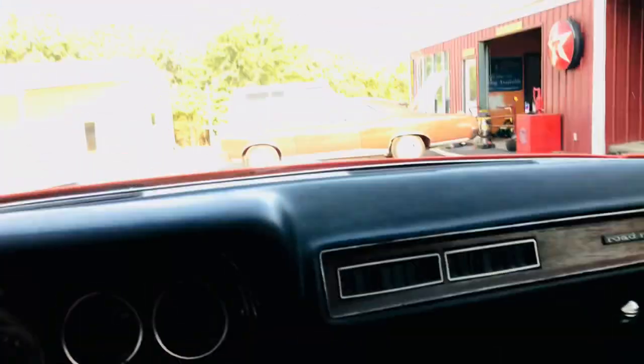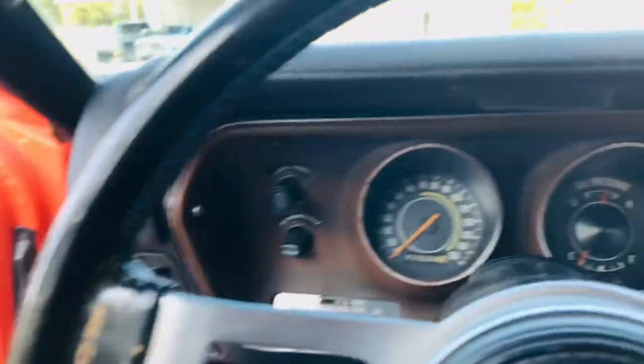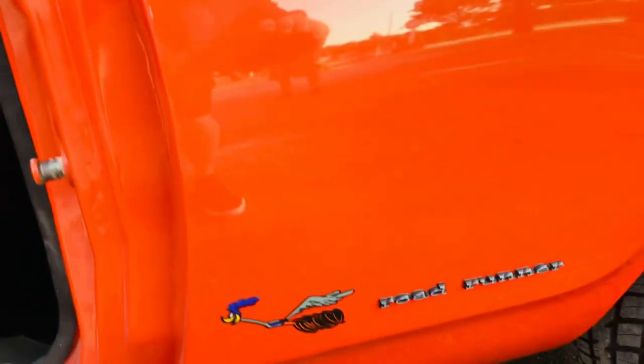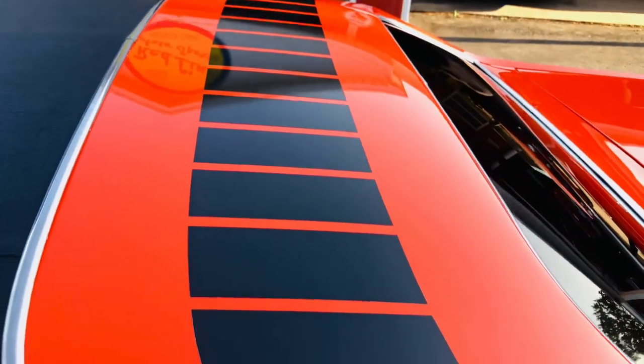The A/C blows cold. Deluxe wood grain door panel and dash. The interior is super nice — crisp headliner, really nice car. All the weatherstrips are super nice. No rust anywhere ever. All original panels.